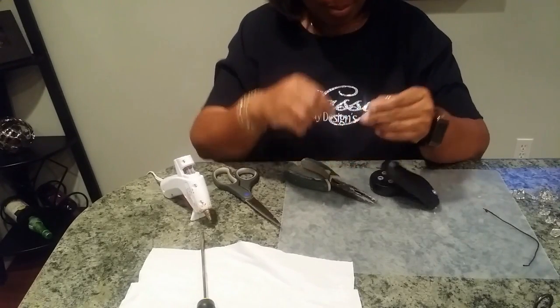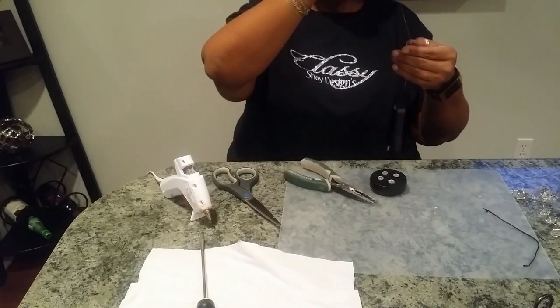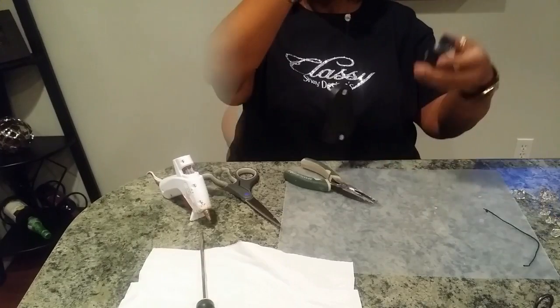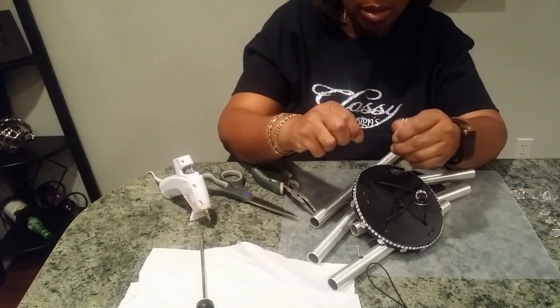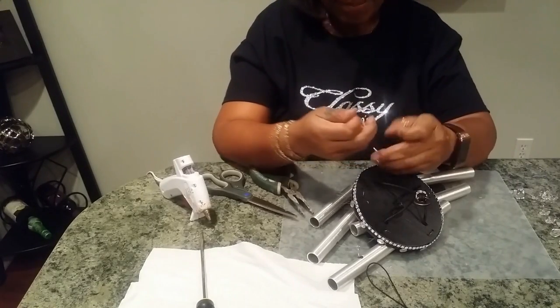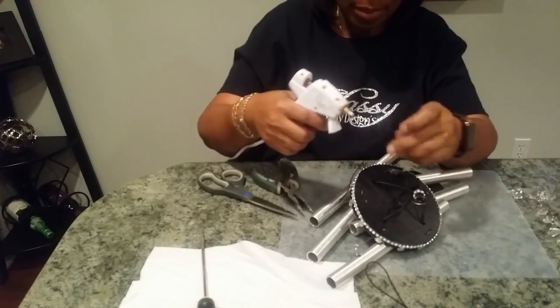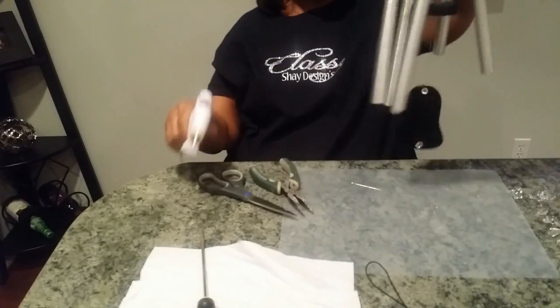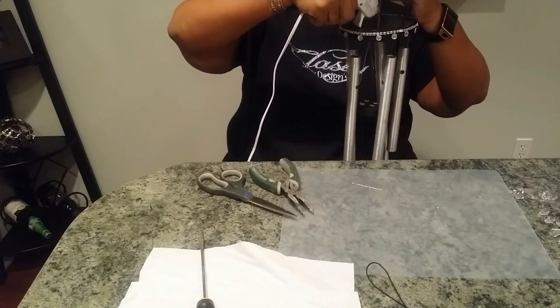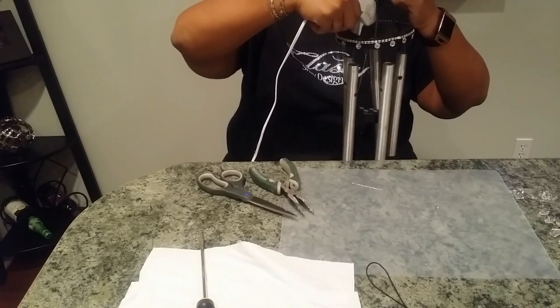Once I knew that was dry and secure, I went ahead and put the pendulum gong on the string. The last thing I did was tie a piece of the old string to the fish wire to help give it some support, and I put it all together onto the wind chime. Using hot glue I gave it some extra support.